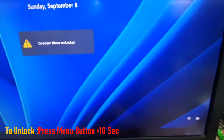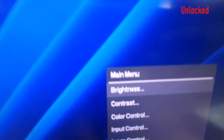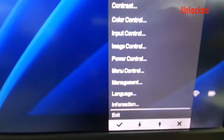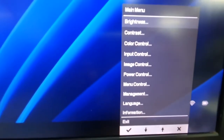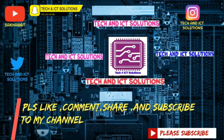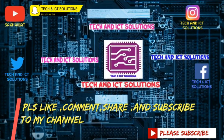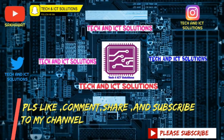To unlock, press the menu button again for 10 seconds, and the monitor unlocks successfully. Please like, comment, share, and subscribe to my channel for more new tech and ICT related videos.